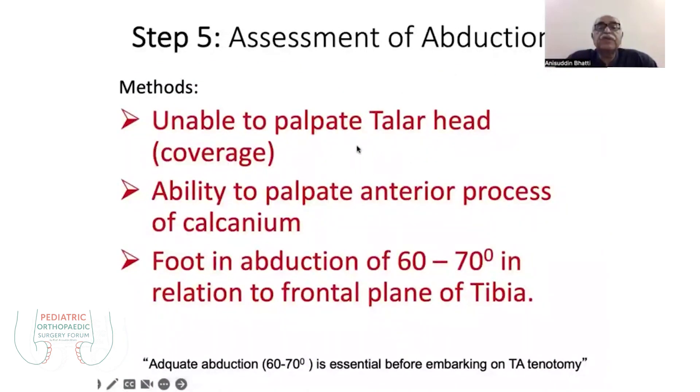There are three methods to assess whether abduction is achieved. First, the ability to palpate the talus head: initially you feel a big prominent knob, but with gradual abduction you will no longer find the talus head on the lateral side because it has been corrected. Second, the ability to palpate the anterior process of the calcaneum. Third, abduction of the forefoot assessed in relation to the frontal plane of the tibia.